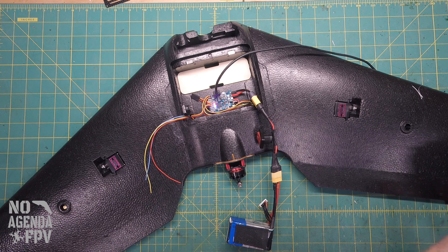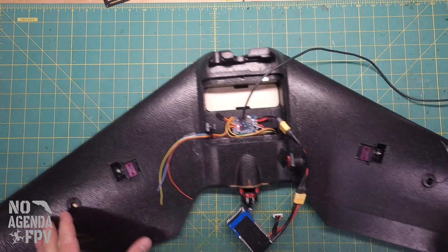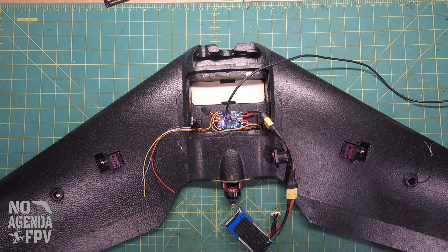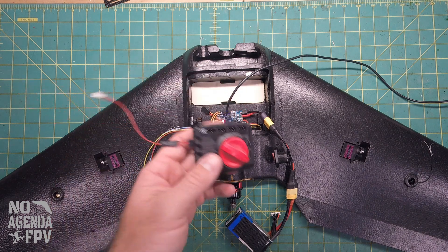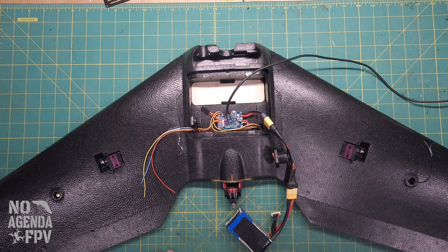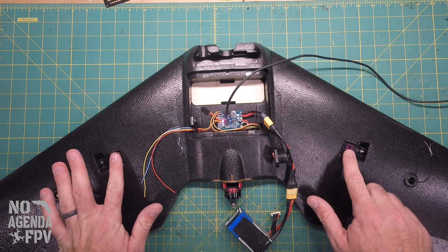We've got the receiver set up, channels are good — we've got arm, we've got modes. Next, we're going to set up the servos. I didn't put the arms on the servos because I prefer to do that once INAV is actually set up. I've found that using a servo centering tool doesn't always give you what the receiver is going to do. What I always do is power up the receiver at zero or mid inputs and then let the servos go.